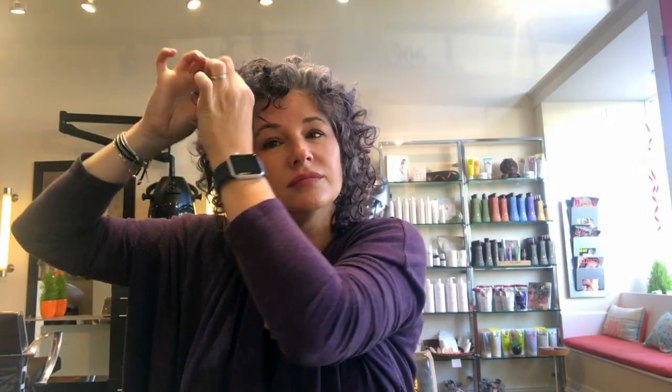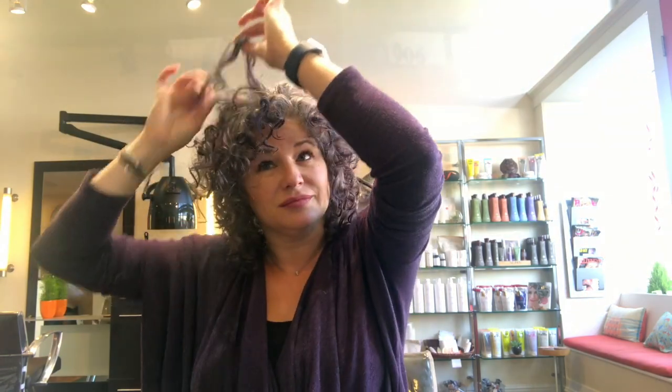Those ends will come out and get redefined, but you don't need to run your hands through those ends. Separate the curls, get it in place, and you're good to go. Happy curls — hope this helps!